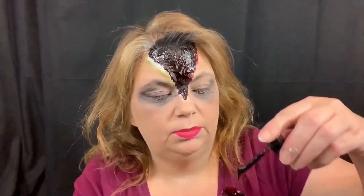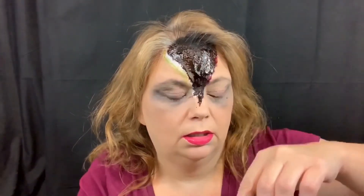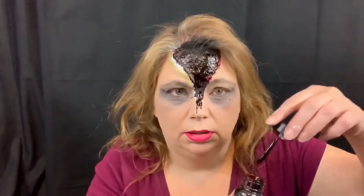I think the blood should be a little more drippy. And that's more fun.